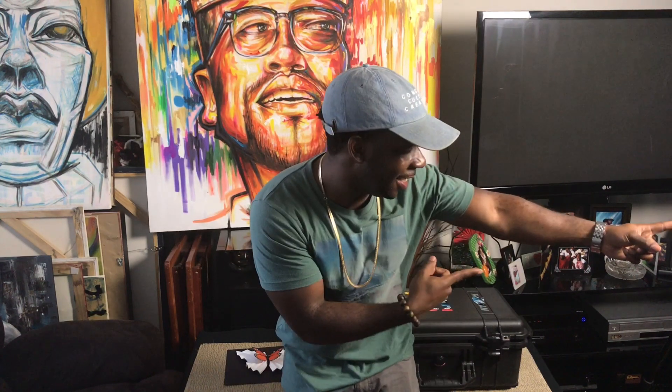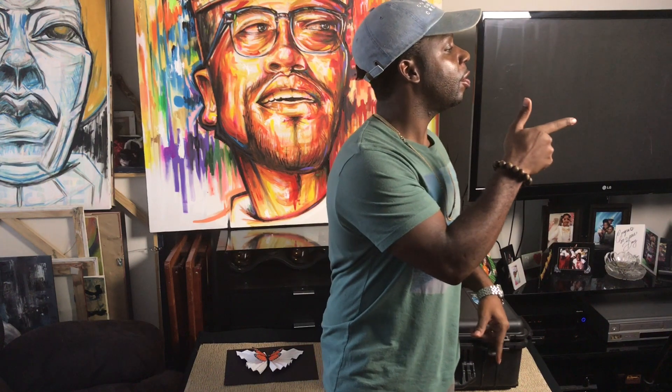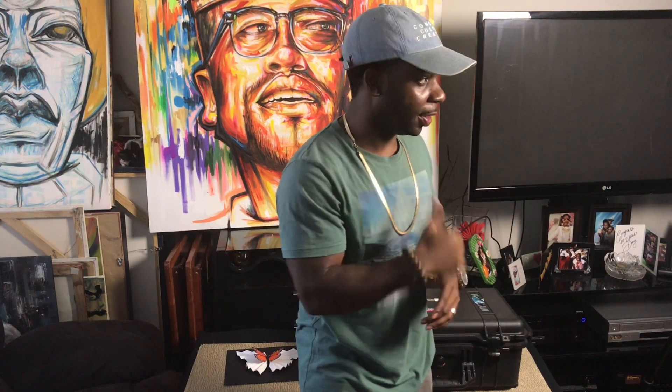Hey guys, this is LP with Lorenzo P Photography. I have some awesome art and photography on my website — go check out my work at LorenzoPPhotography.com. Now here's the video you've all been waiting patiently for.